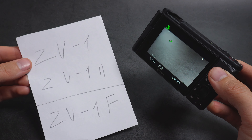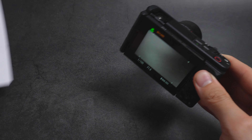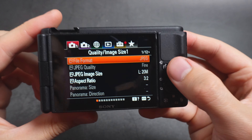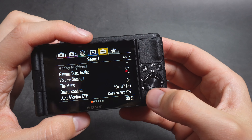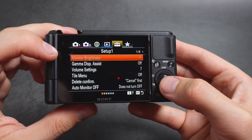Let me show you how to change the display brightness on any of the Sony ZV-1 cameras. First, we are going to go to the menu — simply press this small button here — and then you'll need to select the upper tabs and navigate to the tab called Setup. Basically, the first item in Setup is your monitor brightness.